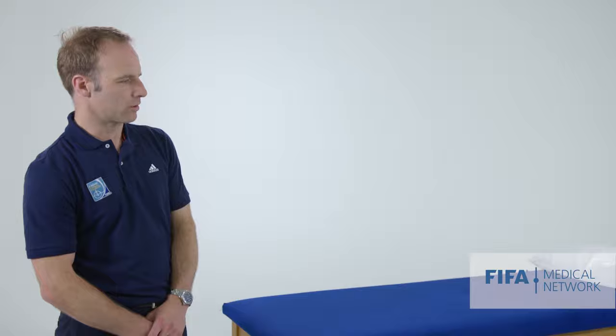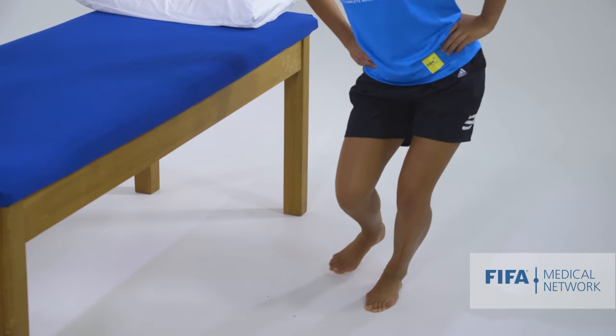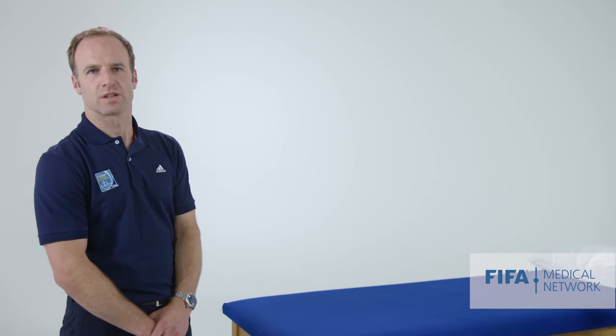Are you able to show us what not so good looks like, Martine? Knee dropping inwards, pelvis wobbling around. It's a good functional test to assess how the knee is moving in space.